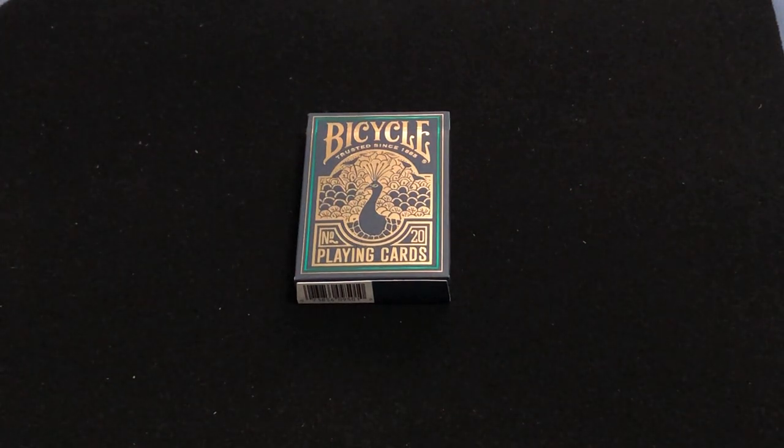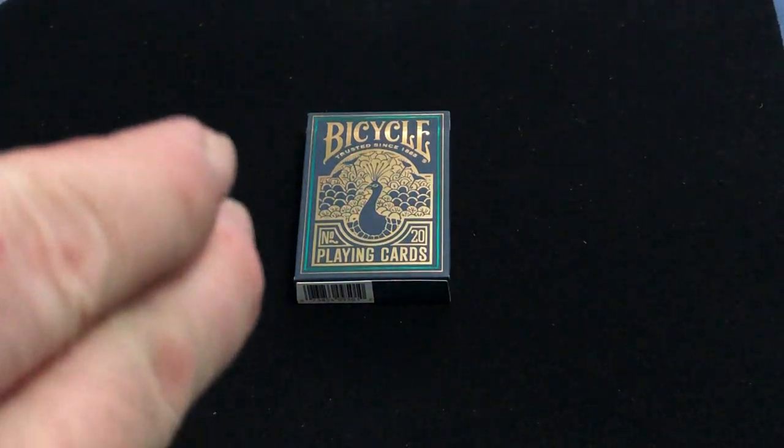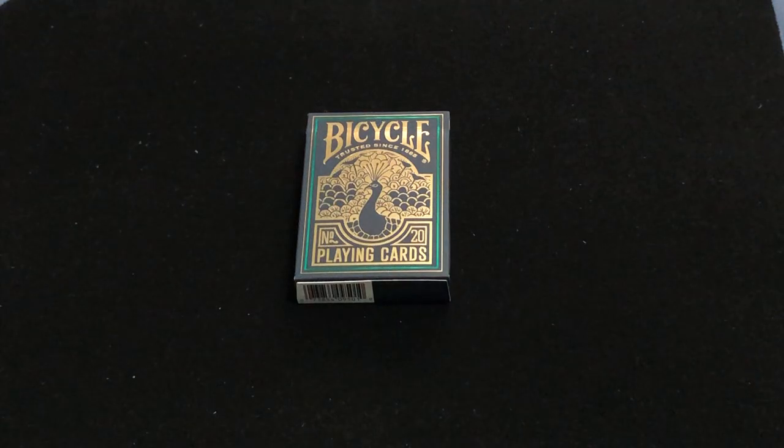They've always done Metalux foil — they've done a number of decks with that — but this is the first one that had cold foil. The front of the box and the tuck case is completely foiled, as are the backs and the faces of the cards.